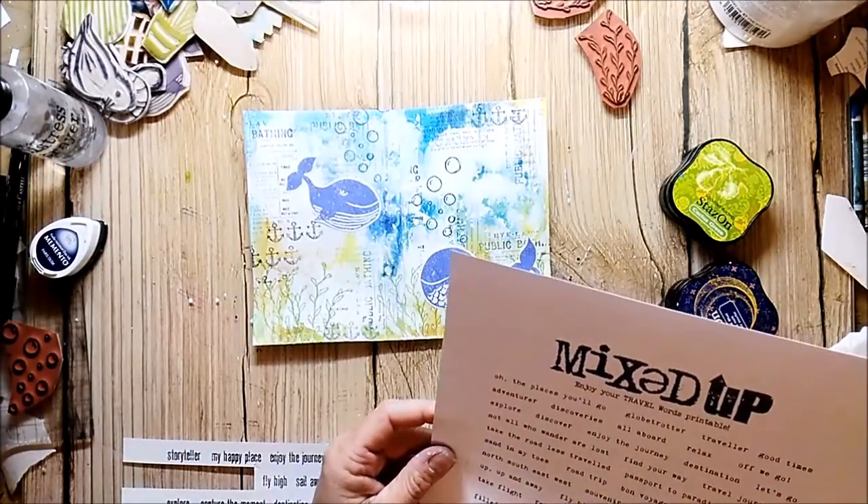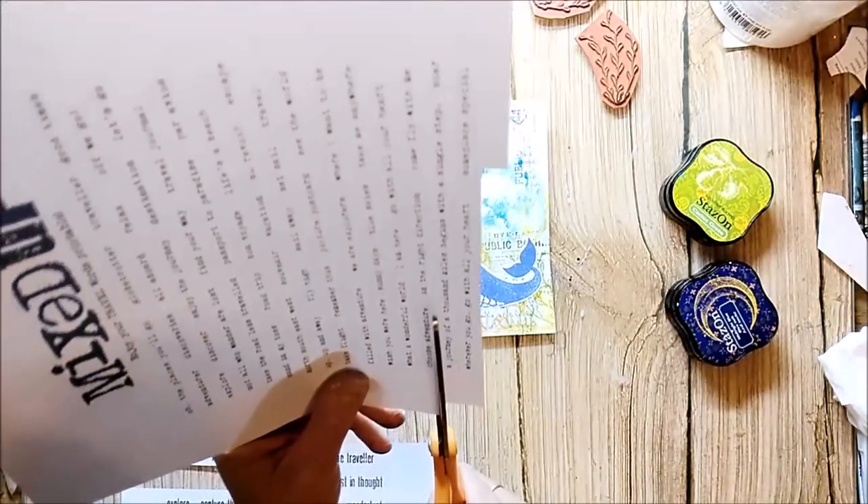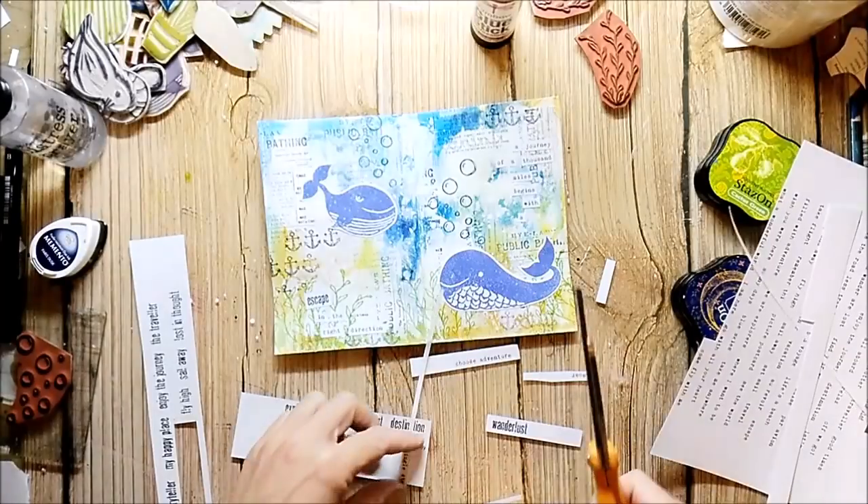I used some of the printable sentiments from Mixed Up Magazine. I just cut them out and arranged them on my pages.